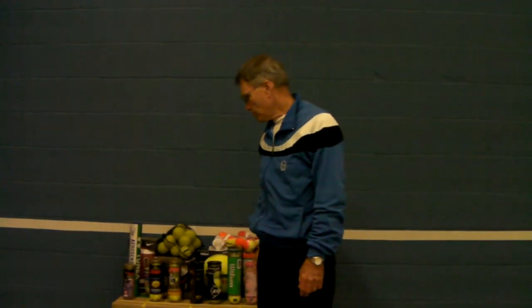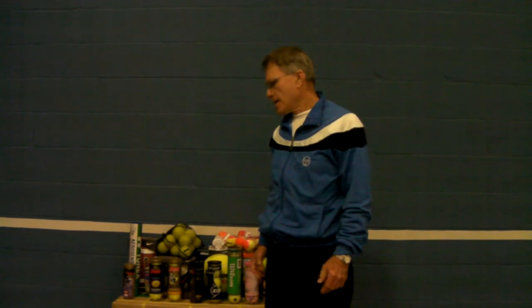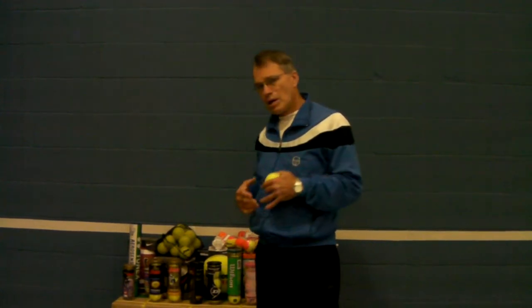I've brought out a bunch of balls today. Some are just your usual tennis balls — they come three in a can. Some have a special purpose, and I also brought out tennis balls and other items related to developing juniors or beginners to make the game easier. I'm also going to show you some things we carry in the store that are related to tennis balls.